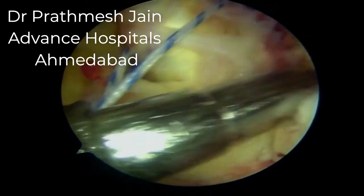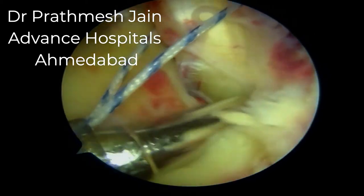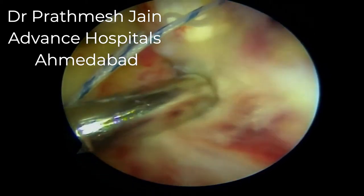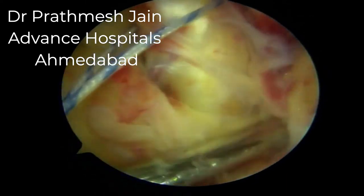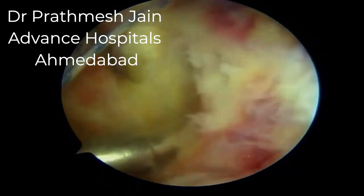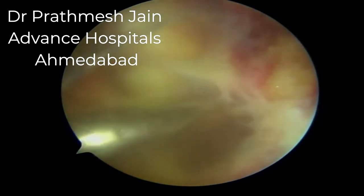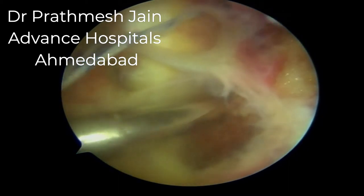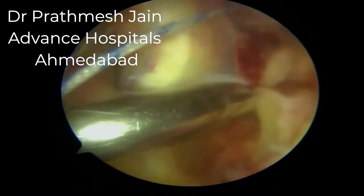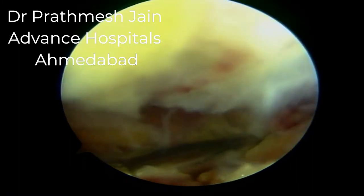We insert our camera into the high posterior medial portal and can now see the knee from behind. We can see that the PCL is lax, and this is a good time to perform careful dissection between the PCL and the capsule to expose the PCL avulsion fragment. The PCL avulsion fragment needs to be dissected elegantly, starting from the medial side and going to the lateral side.